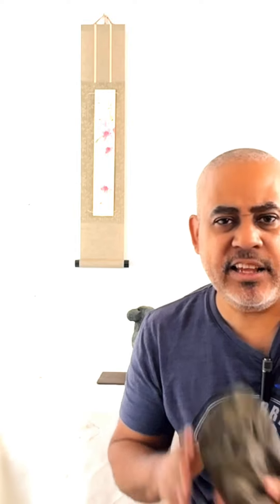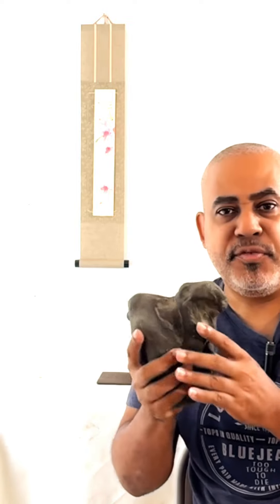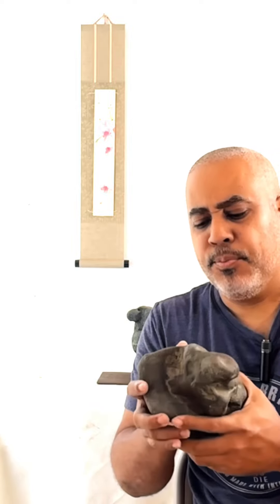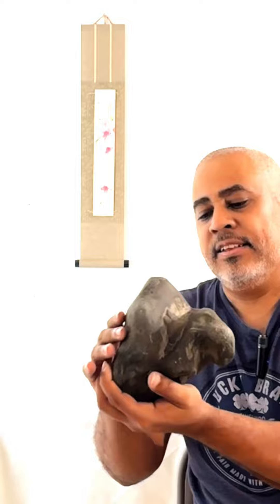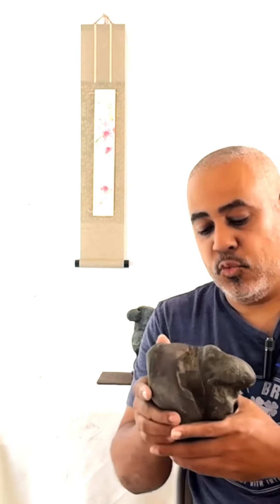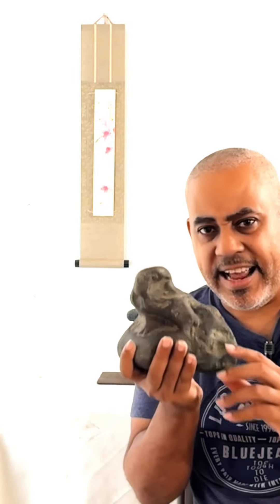Hi guys, I know you saw me in the last video playing with this rock, and some of you thought I was a crazy guy. What's wrong with that guy — it's just a rock? Well, I'm not worried about what you think, but I'm going to explain why I was playing with a rock.